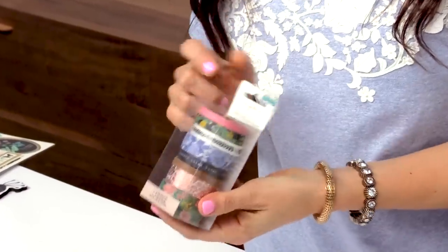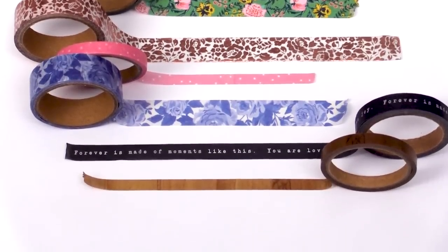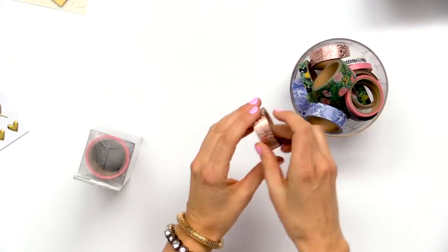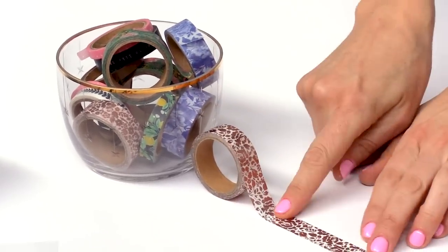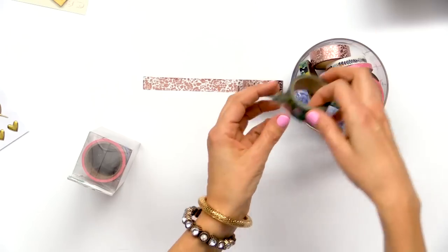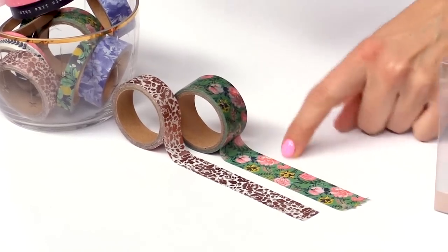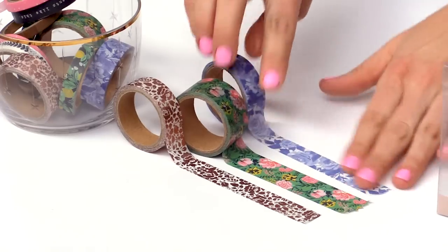Next up we're going to talk about the washi tape. We have a set of eight washi tapes of various widths and I've already got them out. I love to store them in a little glass dish like this because they also look pretty even when you're not using them. We have rose gold floral, this pretty floral, and that blue floral.